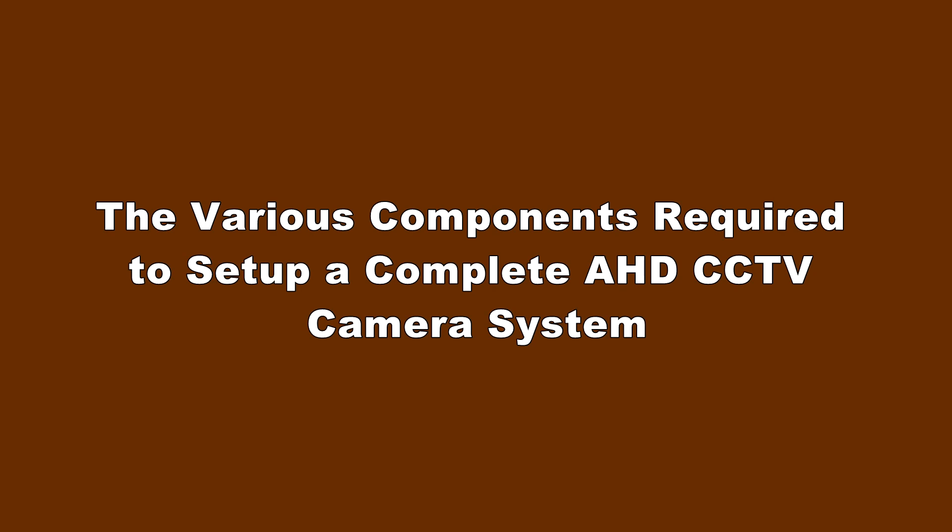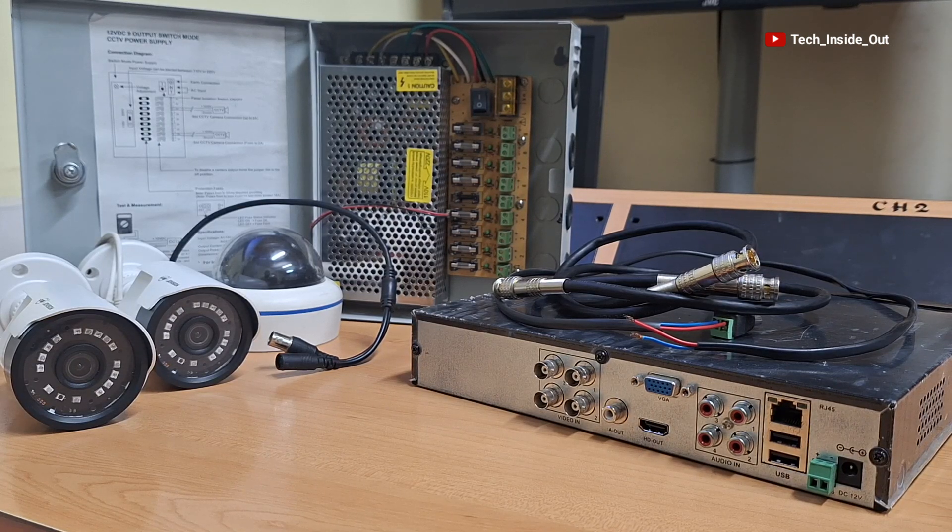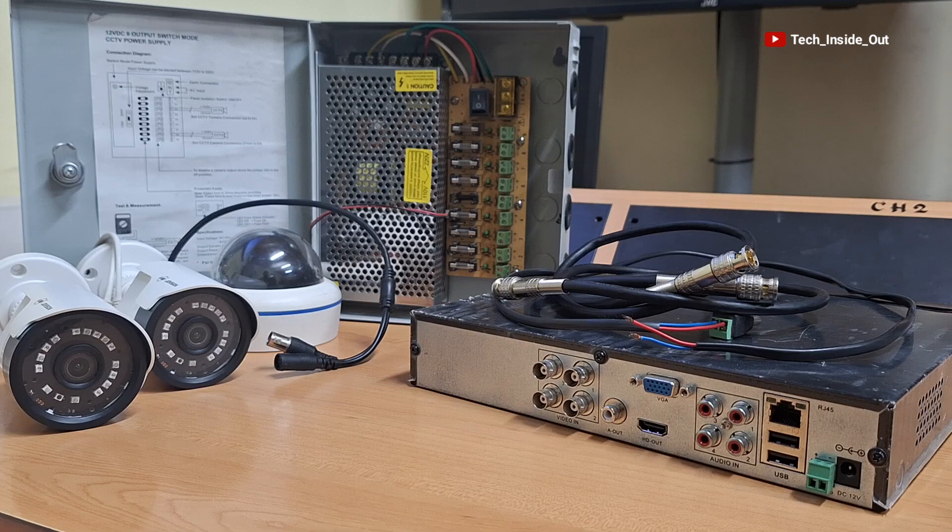In this video, we'll be looking at the various components that you need to put together to be able to set up a complete AHD CCTV camera system. The components we see here are the very components we require to set up a complete AHD CCTV camera system.